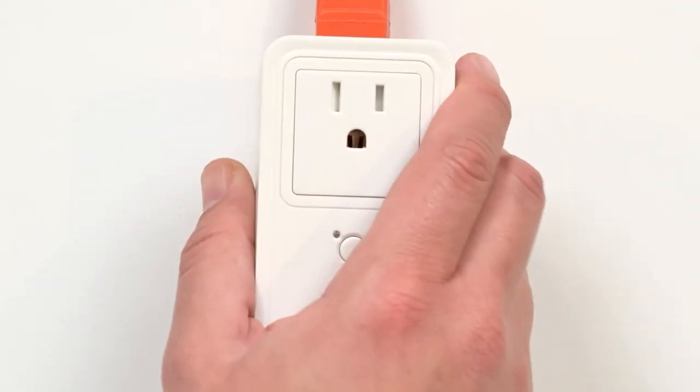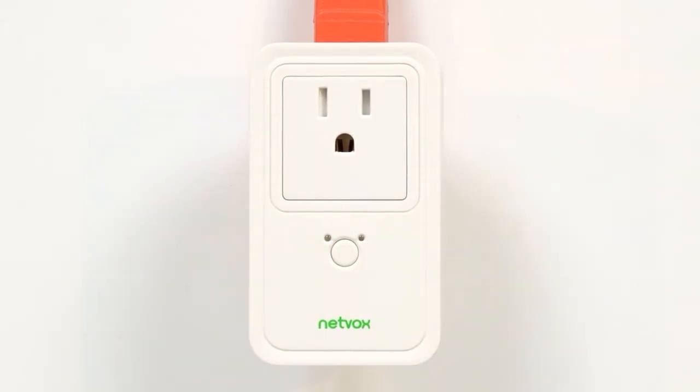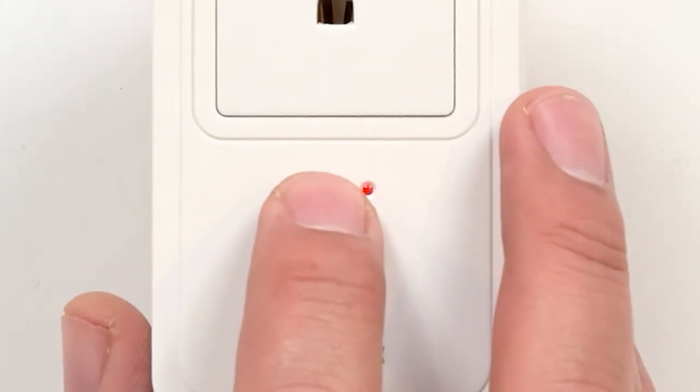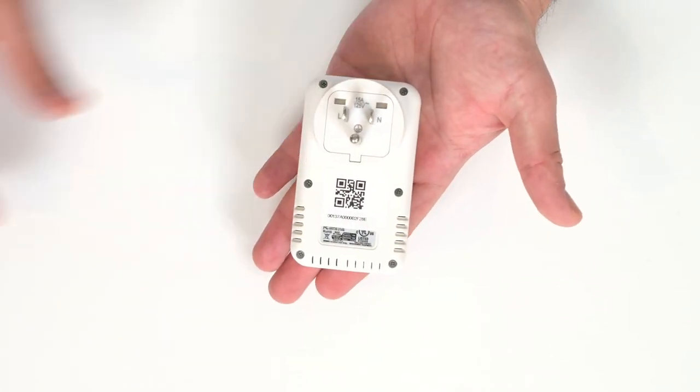To install the device, connect it to a power supply. The green light indicates the device is on. The red light indicates the device is off. Your device is pre-programmed to work on any platform — all you need to do is simply scan it in and use it.